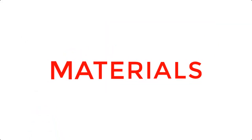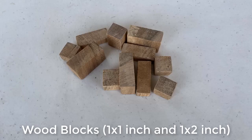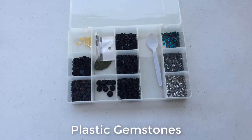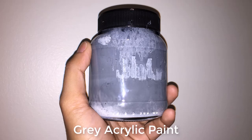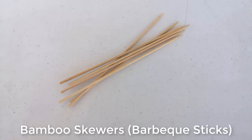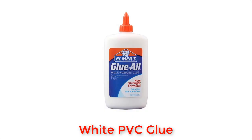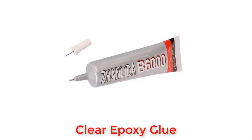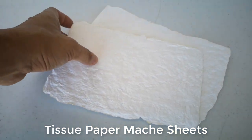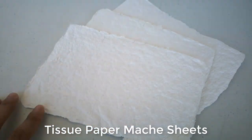For the materials, I used a slab of half-inch thick plywood, wooden blocks of different sizes, an illustration board, plastic gemstones, gray and white acrylic paint, gold acrylic paint, bamboo skewers, popsicle sticks, white PVC glue, wood glue, clear epoxy glue, and tissue paper mache sheets for the bricks. You can refer to my how-to video if you want to make your own tissue paper mache sheets.